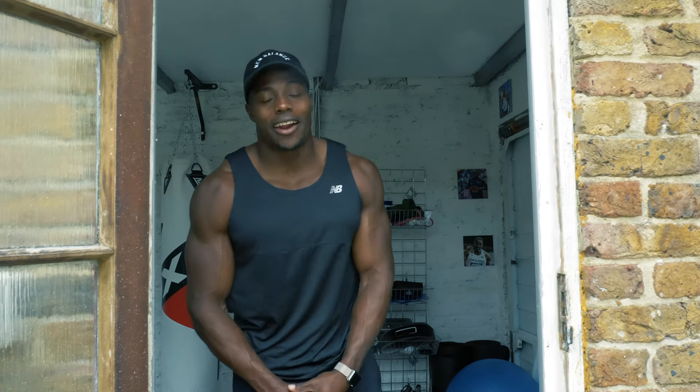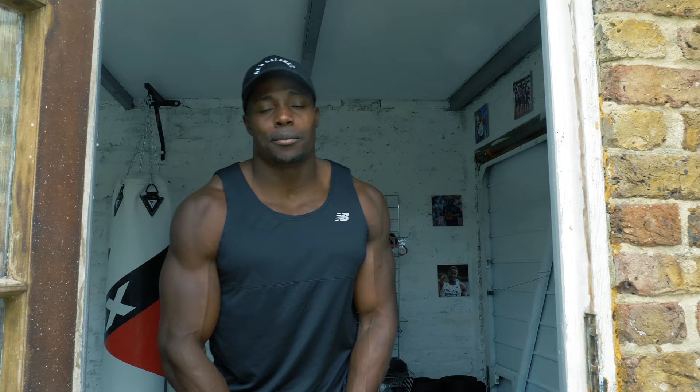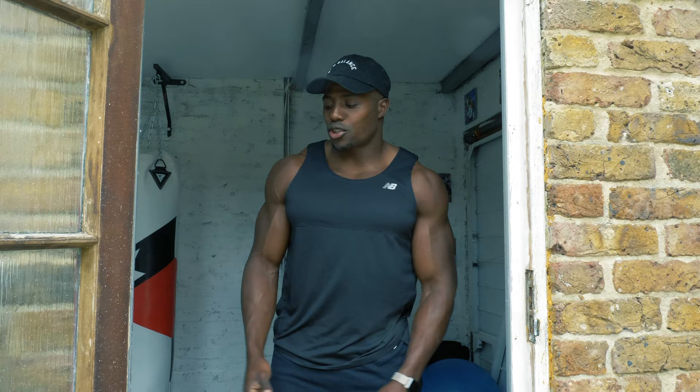What's going on, Harry AA here, your GB 100m sprinter, and today I'm training. I thought, you know what, let me invite you in. I'm going to be doing a little series where I talk about my training, you're going to watch me train, and I thought I'd share. Let's get on with it.